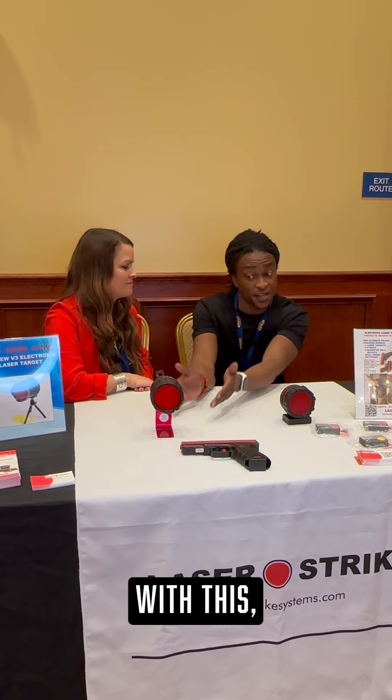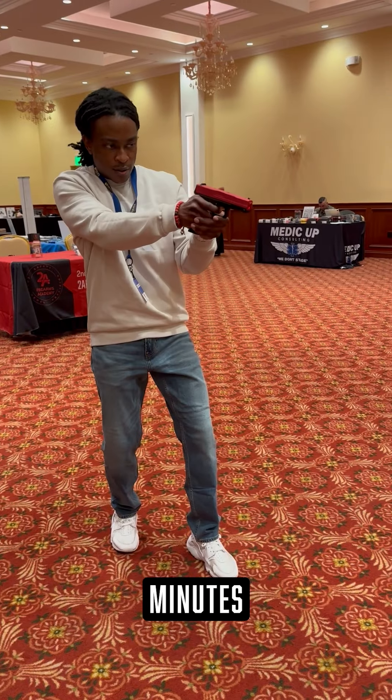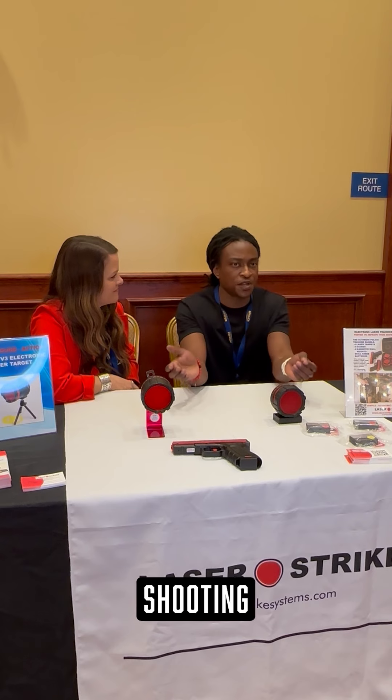A lot of people say they can't go to the range or don't want to spend the money. With this, you can literally set it up in your kitchen while you have something in the oven — practice dry fire training scenarios in your own home. Your food is done, but you're at least five to ten minutes ahead of the competition.